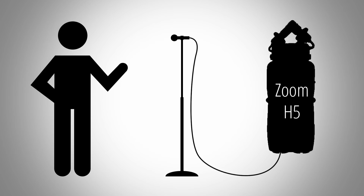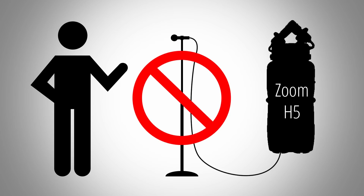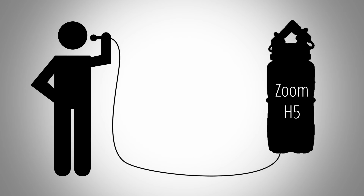Let's say you want to record somebody whispering at 1 meter away from a dynamic microphone — this would be pretty much impossible to pull off with a Zoom H5 without getting an excessive amount of noise. On the other hand, if you record someone yelling into a dynamic mic which is touching their lips, then a recording with a Zoom H5 would be totally fine.